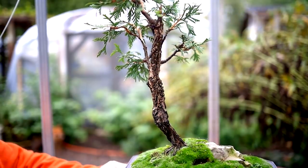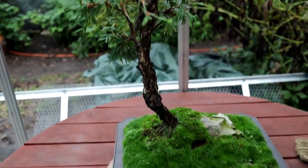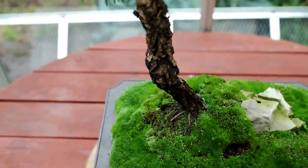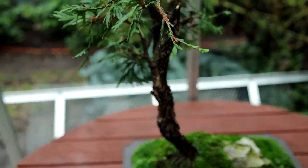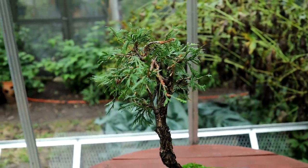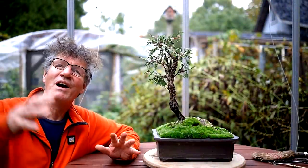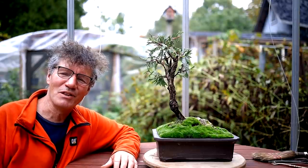Now back to the front. I really enjoyed working on my Little Cedar Spirit Tree under my greenhouse canopy, and that's all for today. I'm Nigel Saunders. Thanks for joining me in the Bonsai Zone.